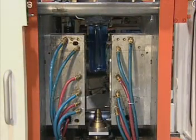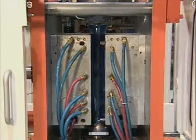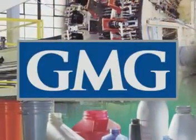Combining innovative solutions and leading-edge technology, GMG continues their commitment to be an industry leader.